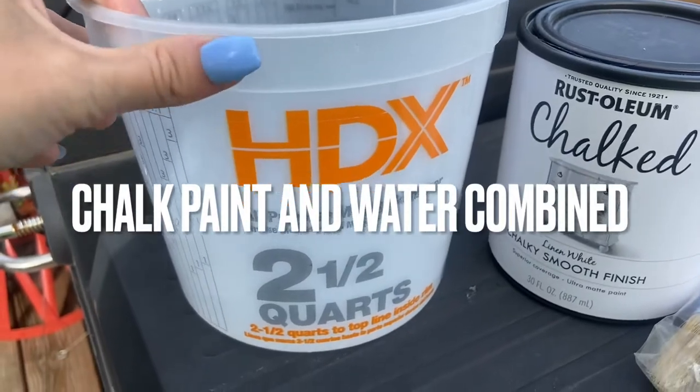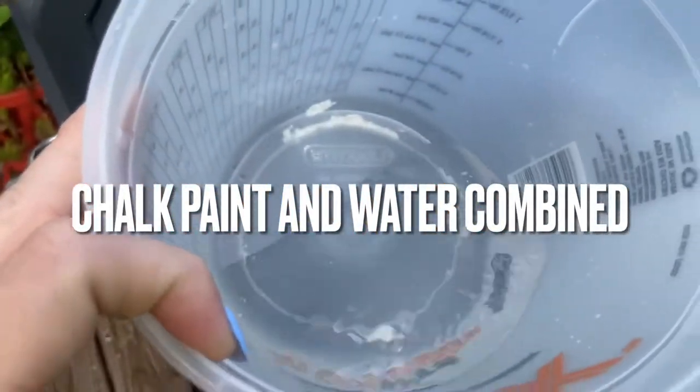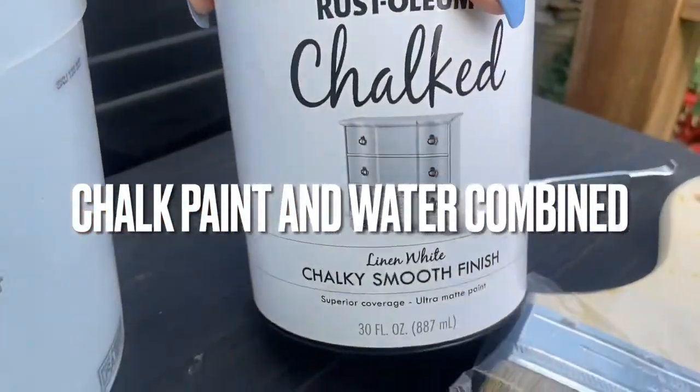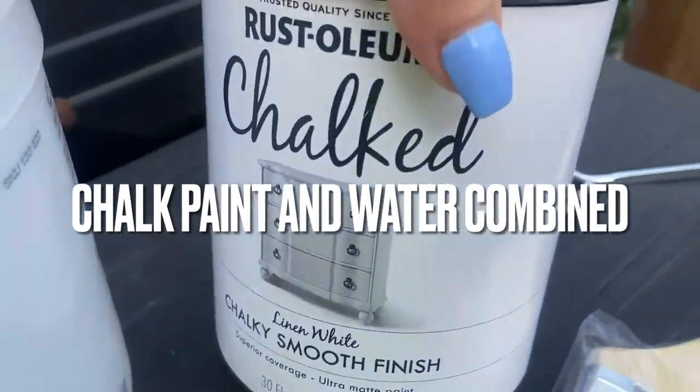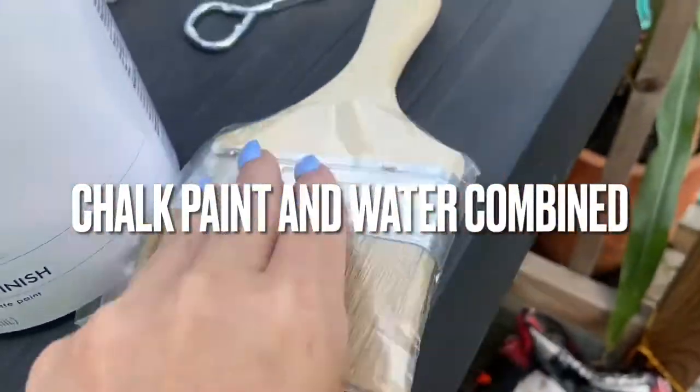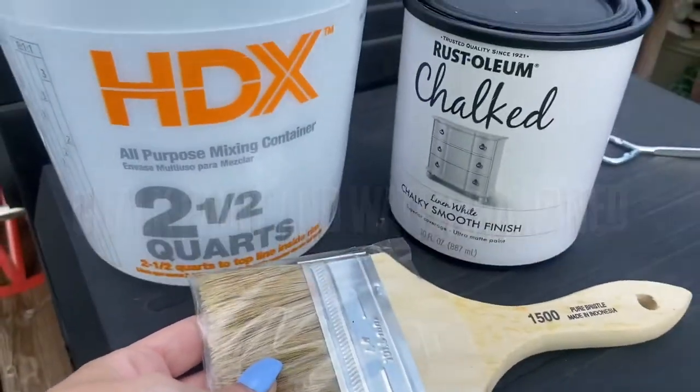What I have here is a two-and-a-half quart bucket with some water, some chalk paint — linen white chalky smooth finish — and a big bristle brush. So let's give it a whirl.